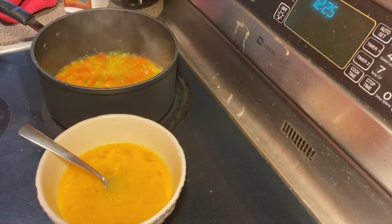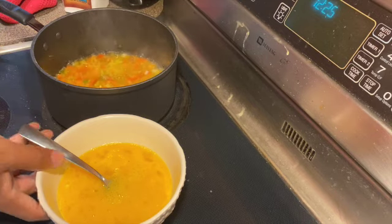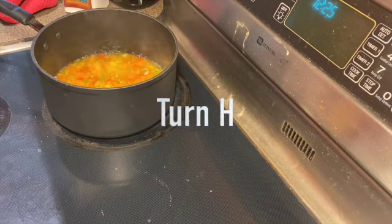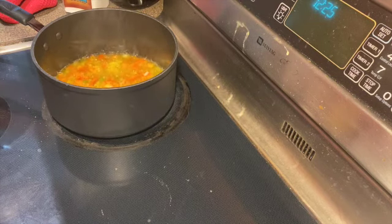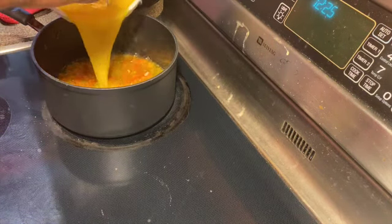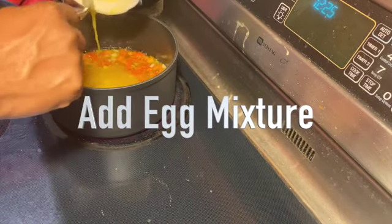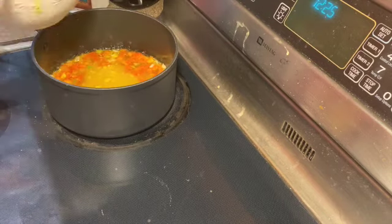Now you're going to bring the heat down a little bit to just above medium. Now we're about to stir in the eggs — pour them all in there. All that juicy stuff looks delicious.